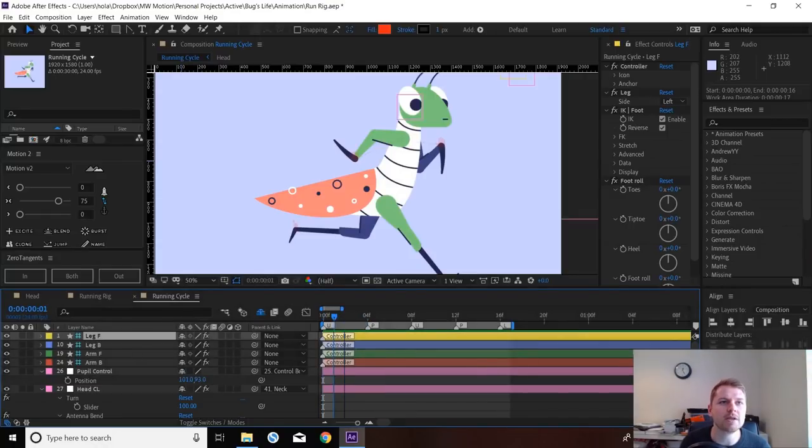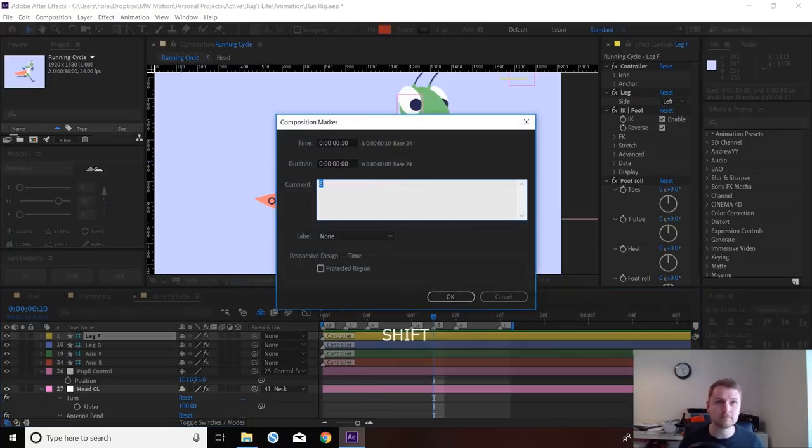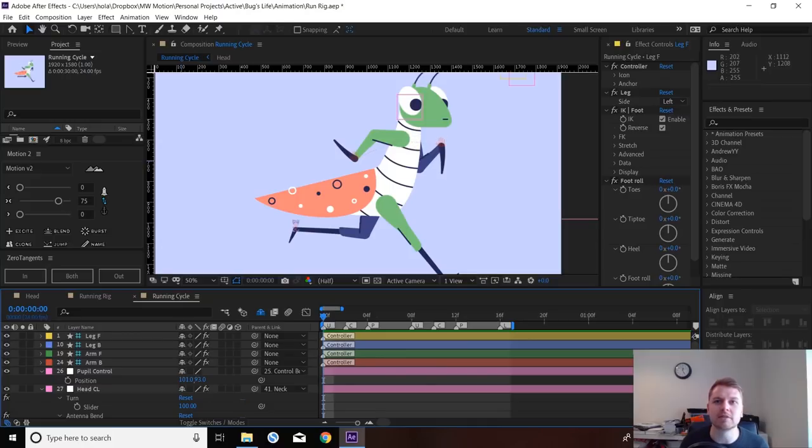Frame 12 and frame 4 will be the passing positions — I'll mark those as 'P'. Our contact will be around frame 1, 2, or 3 — we'll see how it feels, but I'll go straight in the middle for now and mark 'C' for contact. Somewhere around here we'll have a lift frame too. We'll use that as a base and see how we get on.